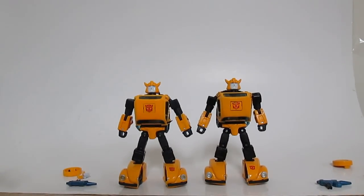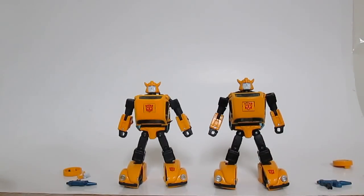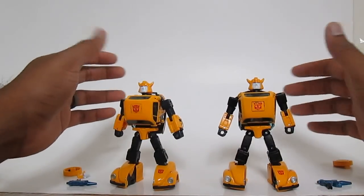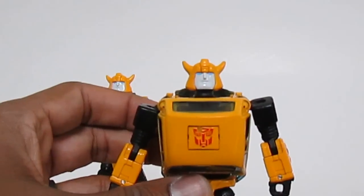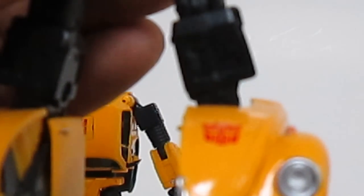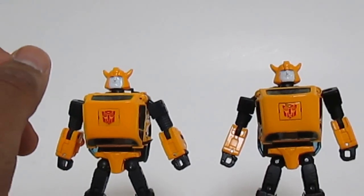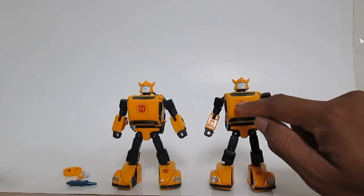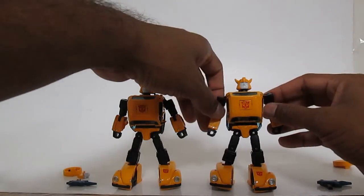We're back from transforming. I really do love the transformation on this figure — even the KO is just fun to transform. The robot mode of the KO is definitely a lot better than the vehicle mode, except for one really annoying flaw right on the Autobot symbol — there's a little missing paint there. I don't know if it's glue or what, but that's kind of disappointing because the Autobot symbol is the main focal point of what you're looking at on this figure.